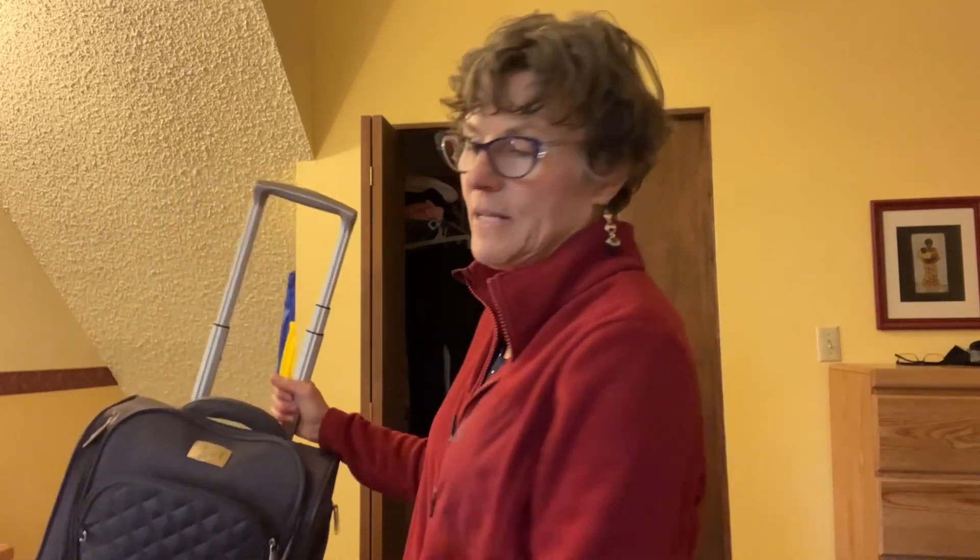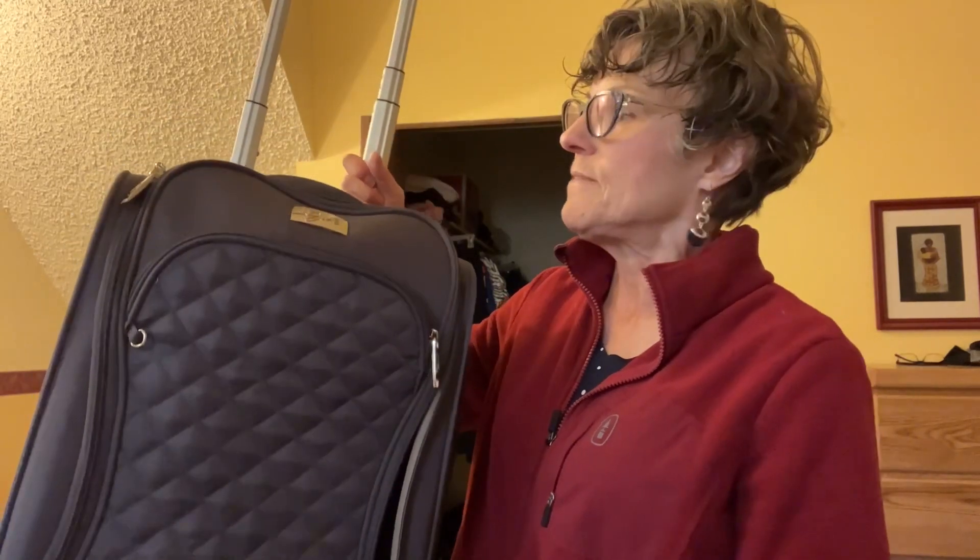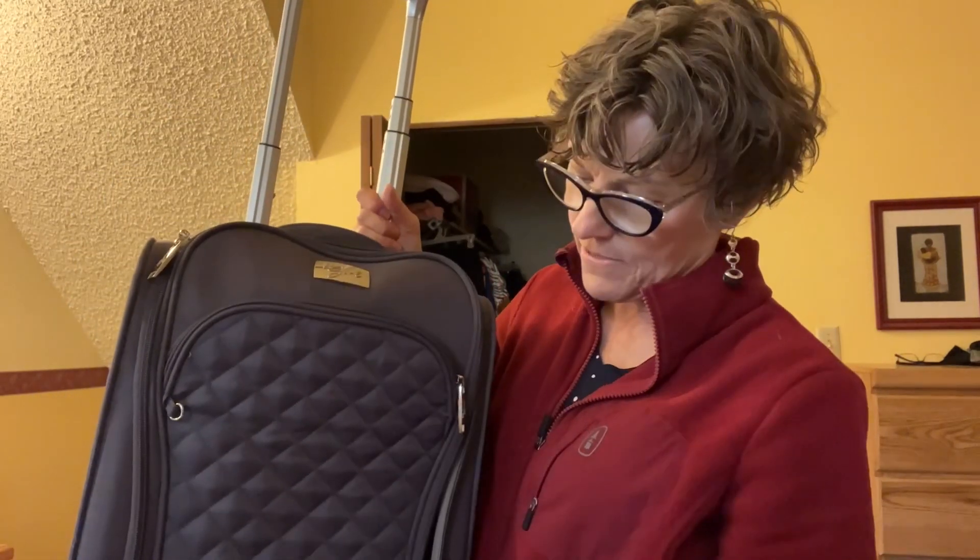Hey everybody, my name is Val and I'm here to show you my version of how to pack light. My husband and I have been traveling around the world to many different countries for many years, and we've finally gotten it down to where I can fit a three-week or more trip into this size of bag. This is a 17-inch — actually 16.5 inches by 12 by 9.